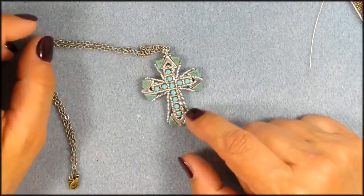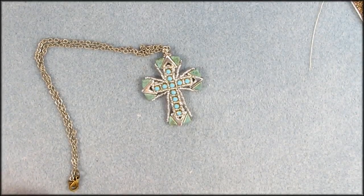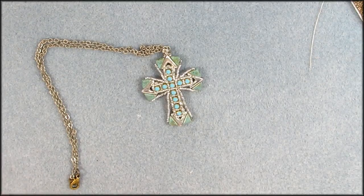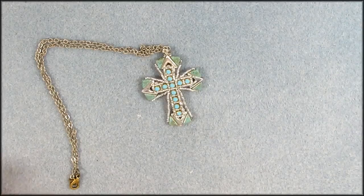Hi guys, today I want to make this pretty cross with you. If you hear some background noises, neighbors are mowing their lawns and farmers behind the house are doing whatever they need on their fields. I'm sorry if you hear some background noises. I closed most of the doors and it's really hot in here, but we'll just make this video and stop complaining.